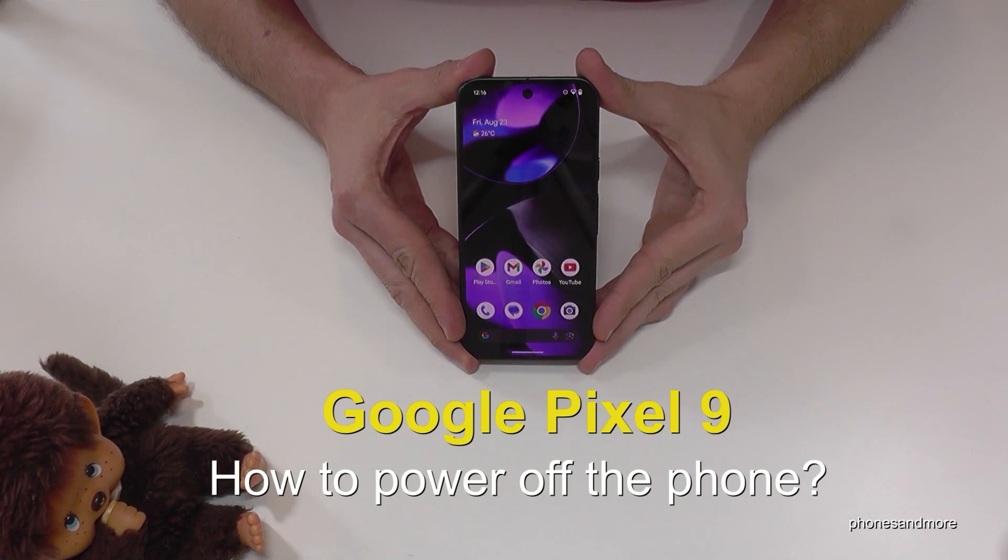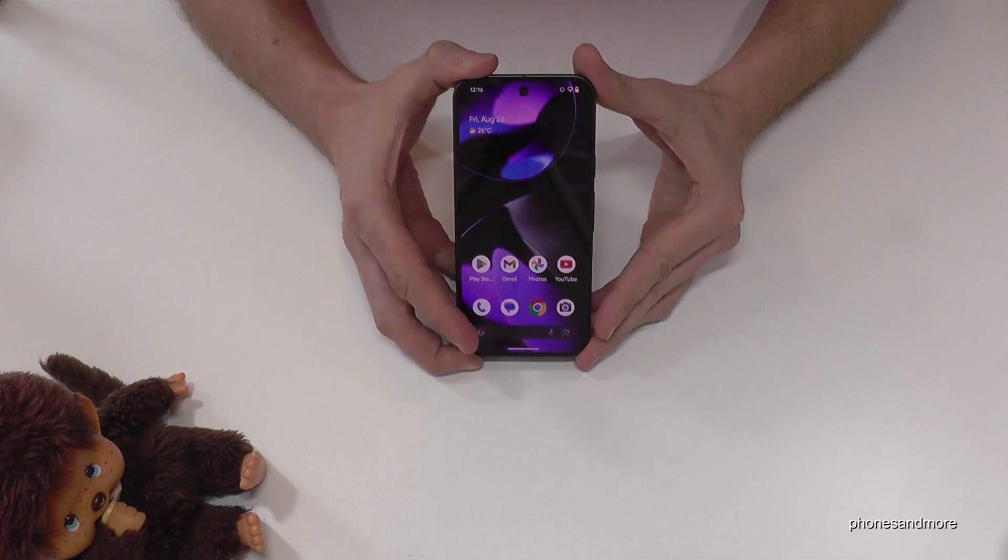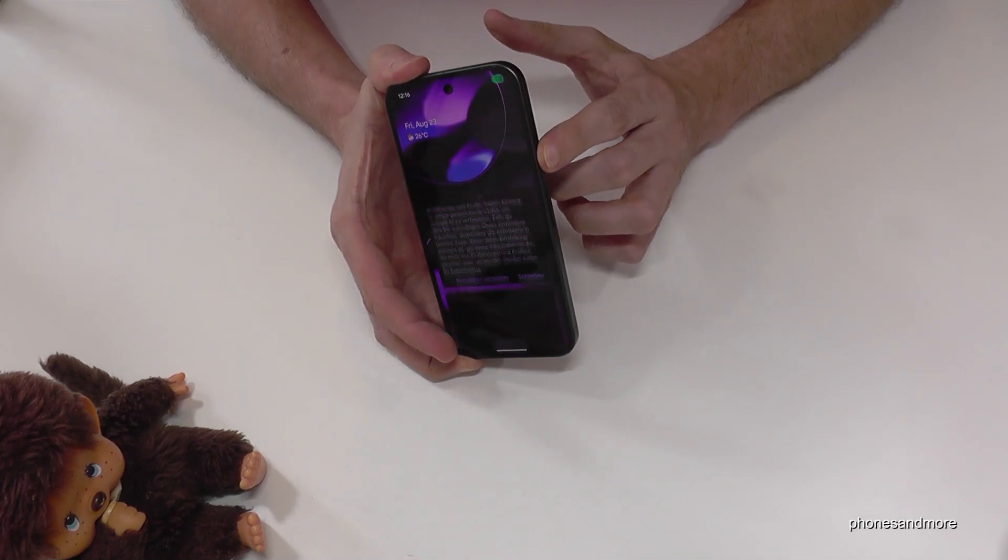Hello everybody. I want to show you with this video how we can power off the Google Pixel 9. And I think you have realized it already, if you are long pressing the power button you wake up Gemini instead.